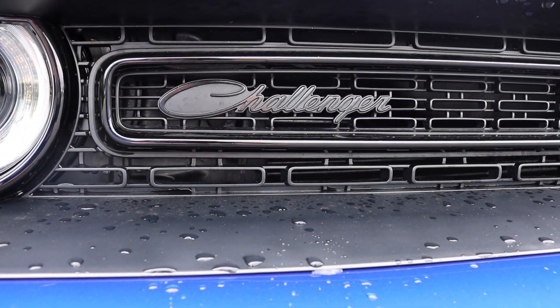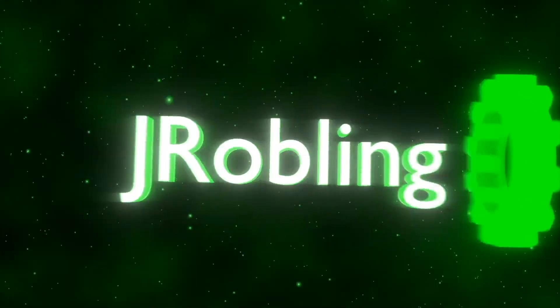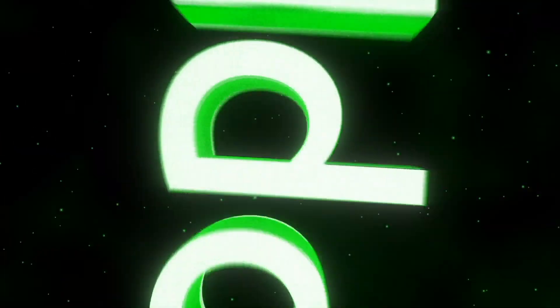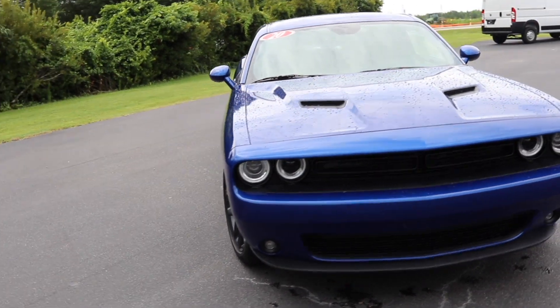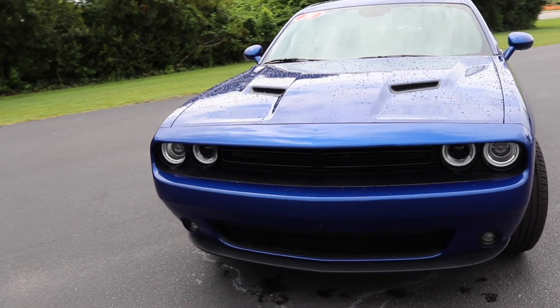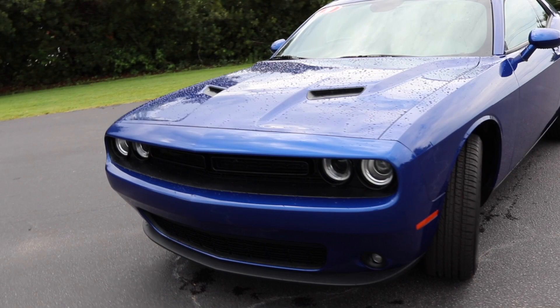I see you. Challenger time! Yes, we have got a 2020 Dodge Challenger. Look at it in all of its boatly glory.